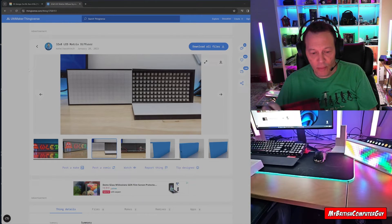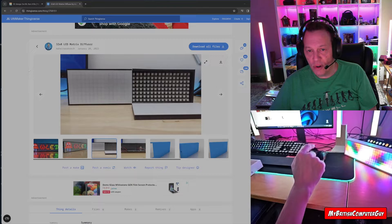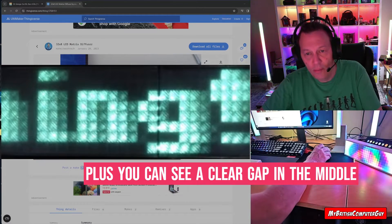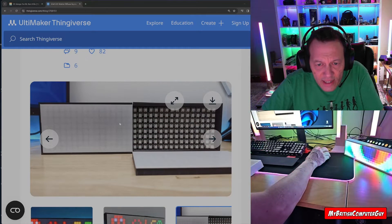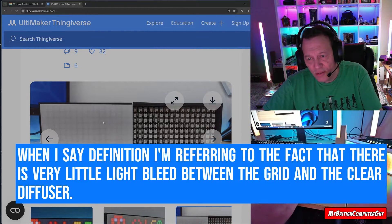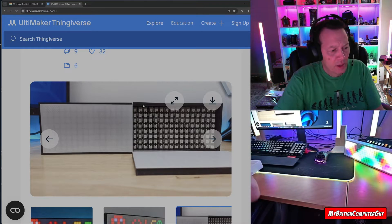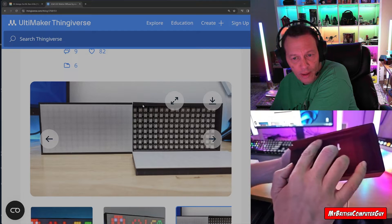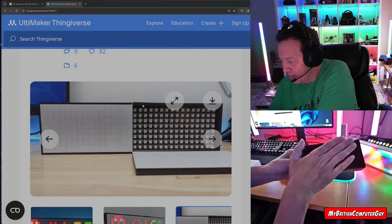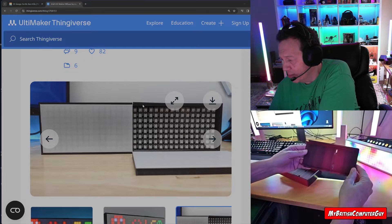I've looked at a lot of videos of people who've created these, and you can always see the lines from the 3D print. I don't know if it was just a rush job and they didn't use a quality setting, but even on this one you can kind of see the grain, and I didn't like that. There is actually a lip on the build to keep the LED matrix from sliding down, and the grid matrix sits on top of that and sits flush against the surface.